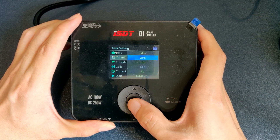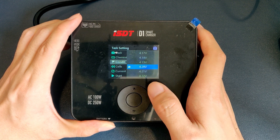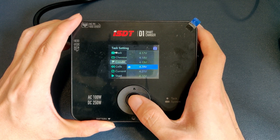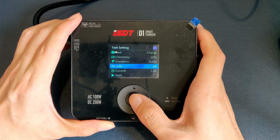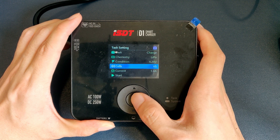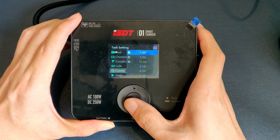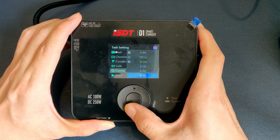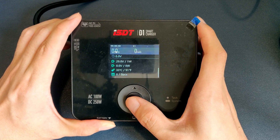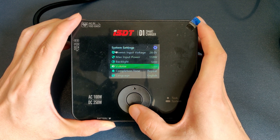Here you can choose the task — most of you will be interested in charge and storage. DC power is available if you have, say, a TS100 which you can power from the wall. For chemistry, you have all the usual selections. Condition is the target voltage for the task. ISDT shows you the recommended voltage per cell for each battery chemistry type, which is very helpful for beginners. For cells, you can either set it here or it will auto-detect if you connect the battery before entering the page. Lastly is the current — right out of the factory you get presets of commonly used values along with all values from 0.1 to 10.